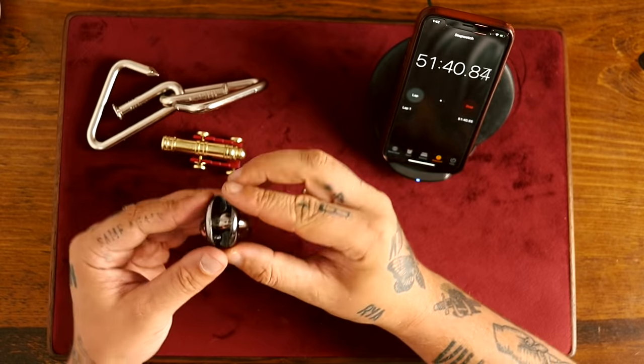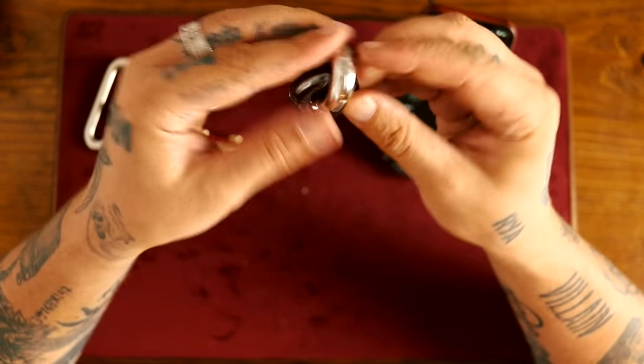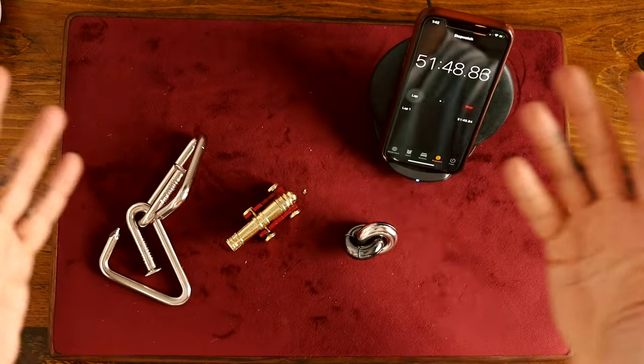I've almost got it. Here we go — boom! One, two, three. 52 minutes! All right guys.